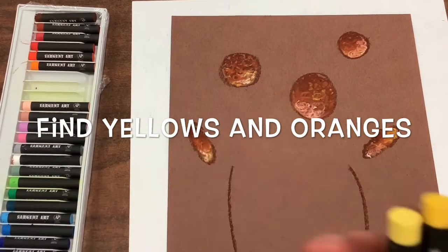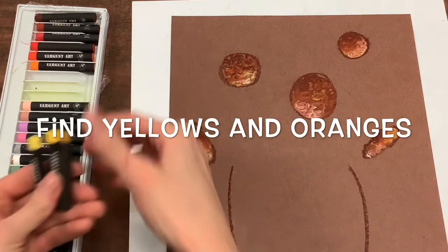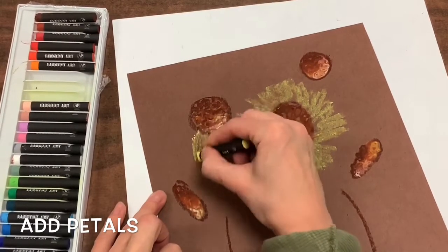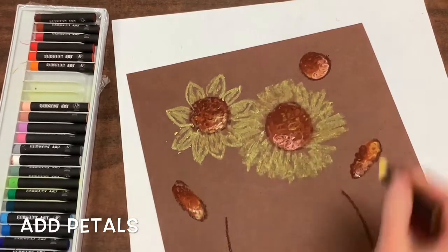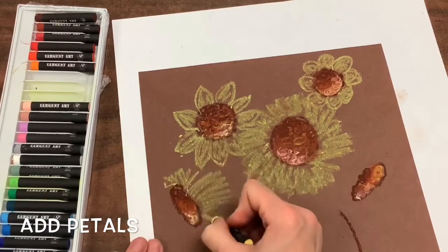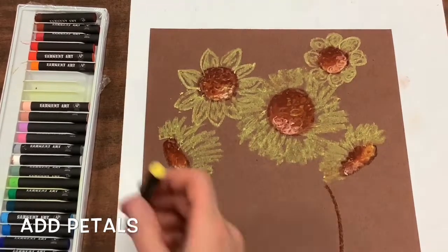Now you will find yellows and oranges for your sunflower petals. You can create these petals however you would like — you can do a scribble-scrabbly line, football-shaped petals that are pointed at the ends, or rounded petals like a bunny hop line. But I suggest using a variety. Variety is used in art to make things more interesting and catch the viewer's attention, using more than just one shape, line, or color.